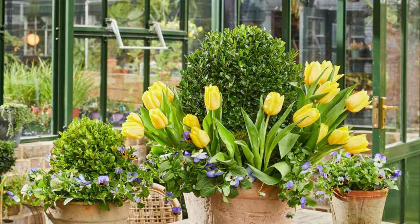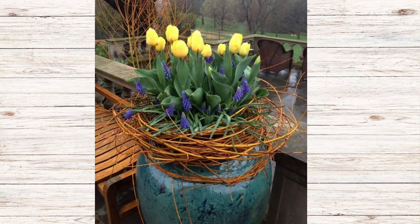Next let's talk about tulips. I like this arrangement with the yellow tulips and the grape hyacinth with branches loosely wrapped around it to mimic a bird's nest. You could really replicate this if you had an old grapevine wreath or purchased one while thrifting — pull it loosely apart and wrap it around the top of your container to get that same effect.